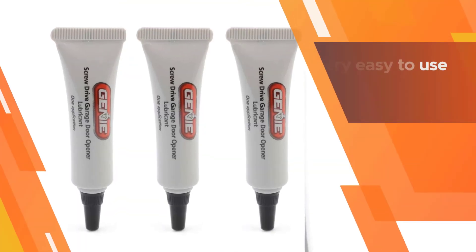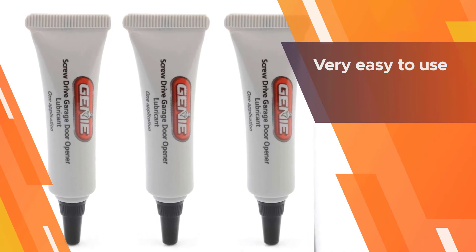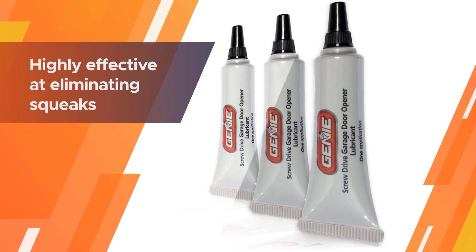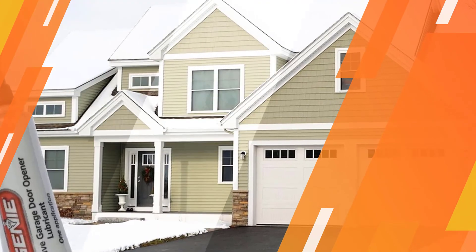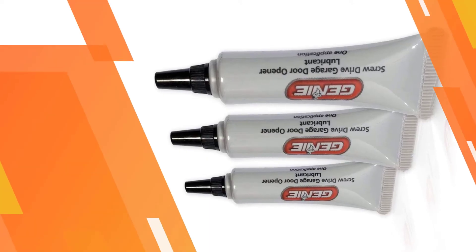That's enough to lubricate one screw drive opener rail. The tubes are sold in packs of three, giving you enough for three separate applications. Although it might not sound like a lot, you may be surprised at how long it lasts — each application will keep your garage door opener working smoothly for a whole year.